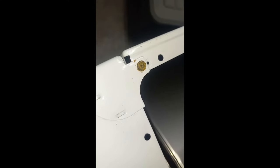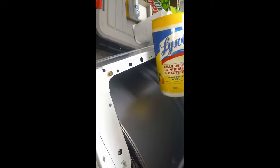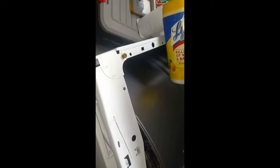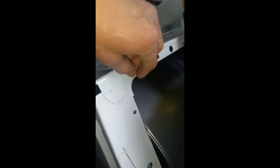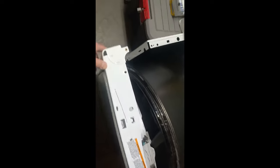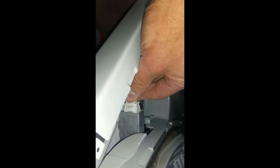Now we can lift the top and access a screw up front on each side. I just got the lid up high enough by using what I had — a Lysol wipe container. Here's screw number one on the left, had that out a little bit, and number two on the right. Next, you can lower the front a little bit, and there is a wire right here that you can just grab and pull out.